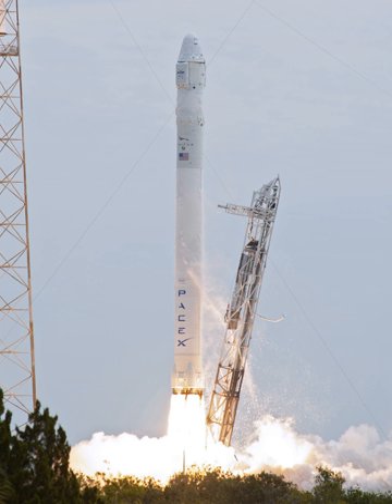The Falcon 9 V1.0 was the first member of the Falcon 9 launch vehicle family, designed and manufactured by SpaceX in Hawthorne, California. Development of the medium-lift launcher began in 2005 and it first flew in June 2010. The Falcon 9 V1.0 then launched four Dragon cargo spacecraft — one on an orbital test flight, then one demonstration and two operational resupply missions to the International Space Station under a commercial resupply services contract with NASA. The two-stage vehicle was powered by SpaceX's Merlin engines, burning liquid oxygen and rocket-grade kerosene. It had a payload capacity of 10,450 kg to low-Earth orbit and 4,540 kg to geostationary transfer orbit, though all launches were to LEO.